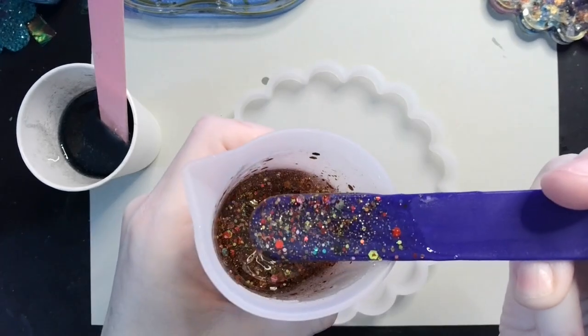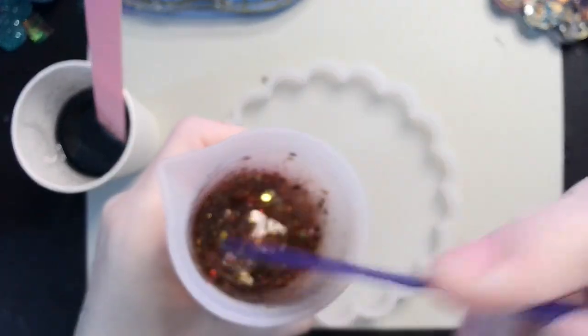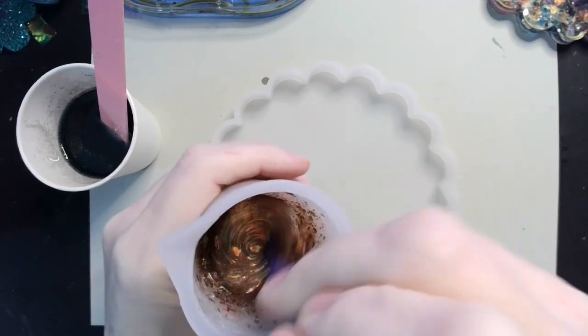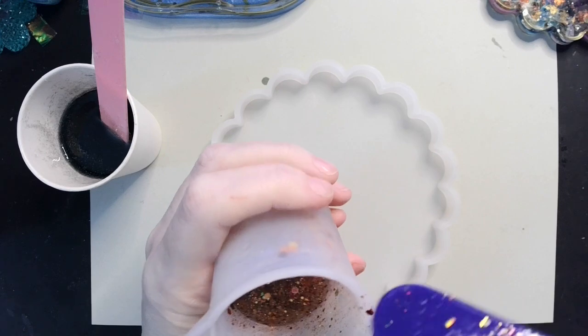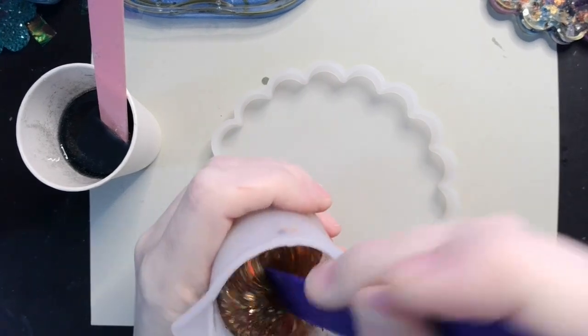Oh, it's pretty! Look at that — oh, that's a pretty pretty pretty color. I like that a lot! It's a chunky mix — it's got ultra fine and fine and chunky.